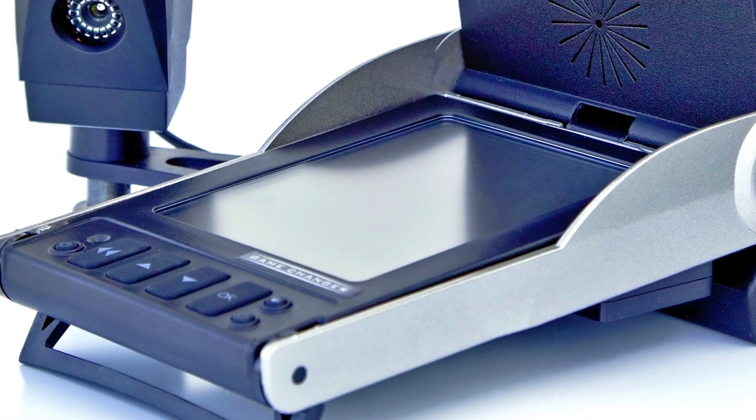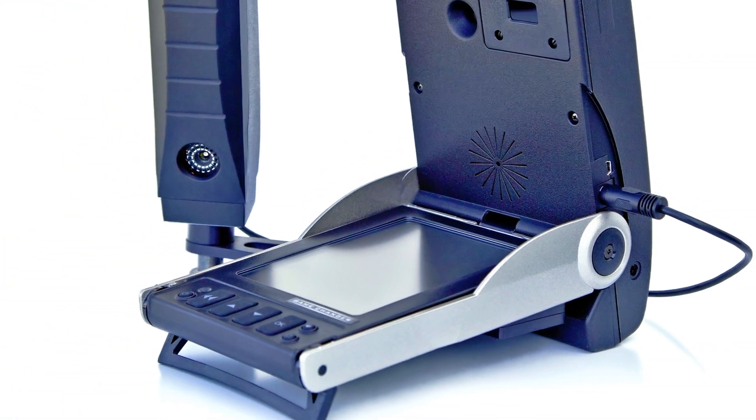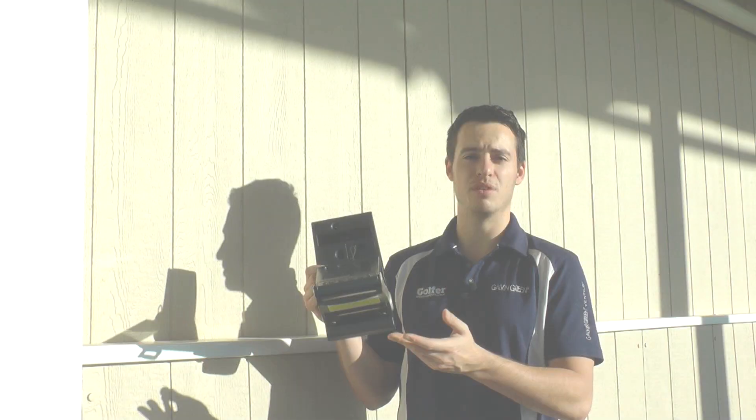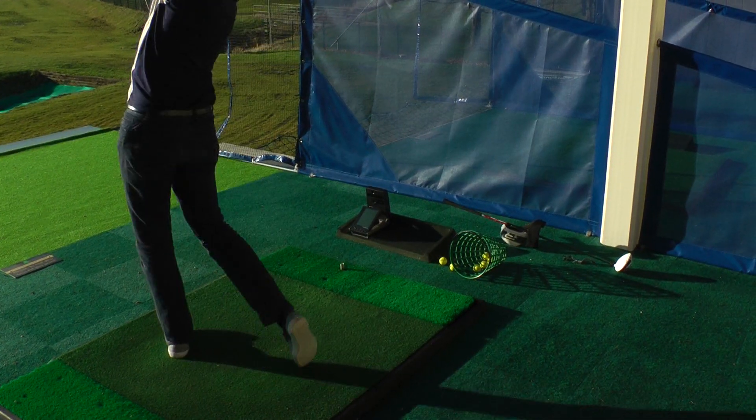We're going to be using these in instruction to prove that the tips we present to you in the magazine really work — that they give you extra yards and more accuracy. We're also going to be using it in tests to check if clubs are better than previous models.